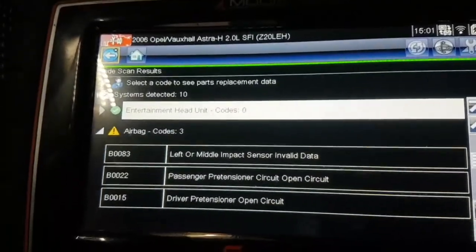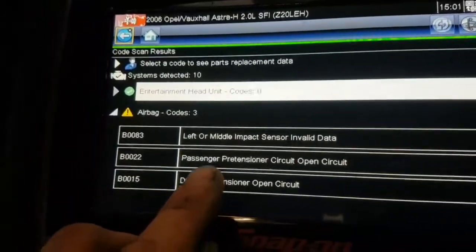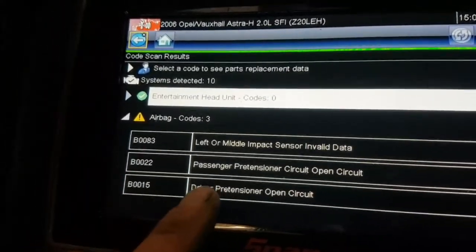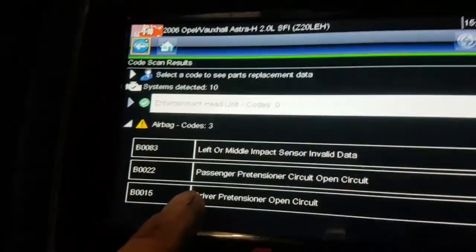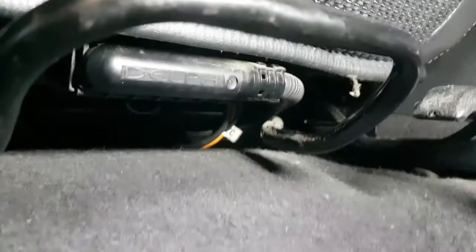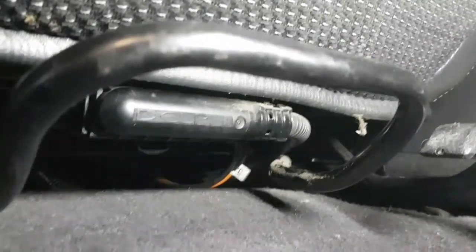In this short brief video I'll be showing you how to sort out these error codes: B0022 and B0015. These can sometimes just be a bad connection in the plug at the front of the seat.